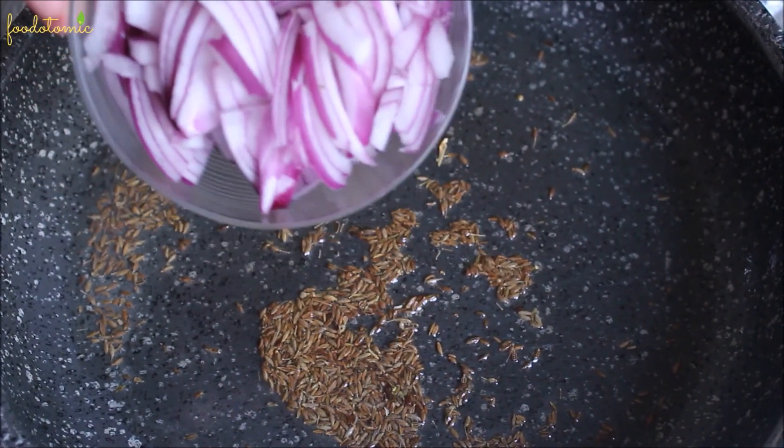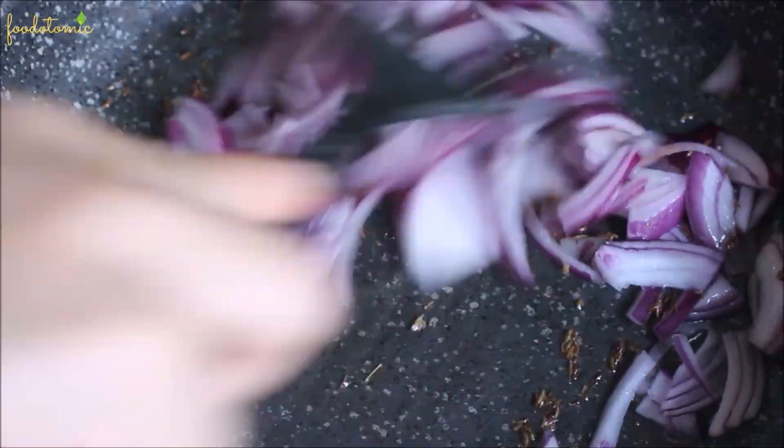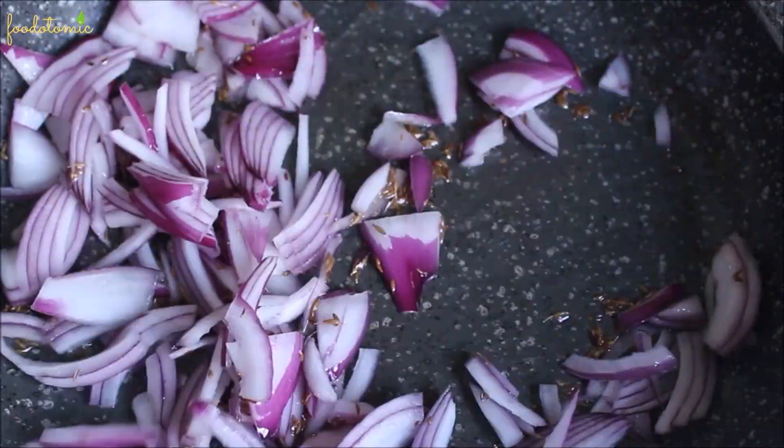Then add 1 medium thinly sliced onion and stir fry it for a minute, then let the onion cook over medium heat until it turns translucent.